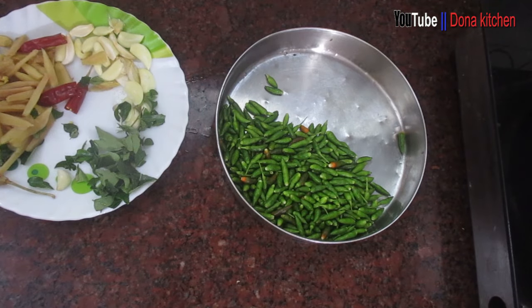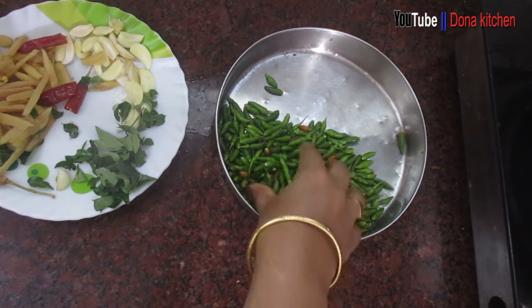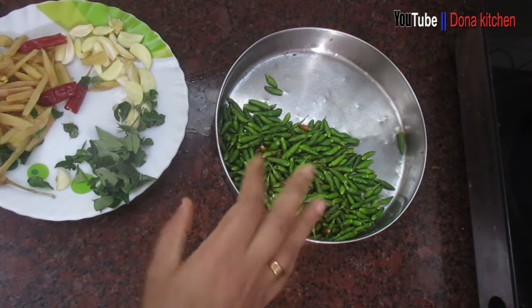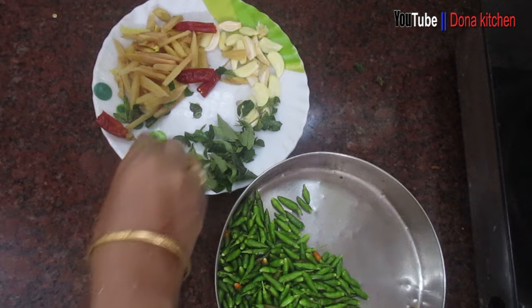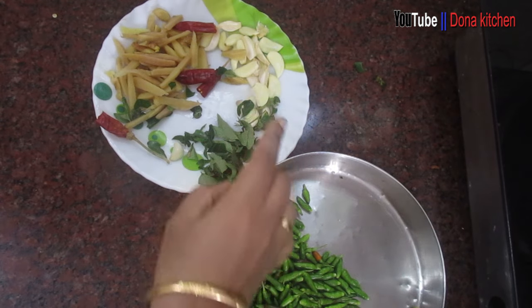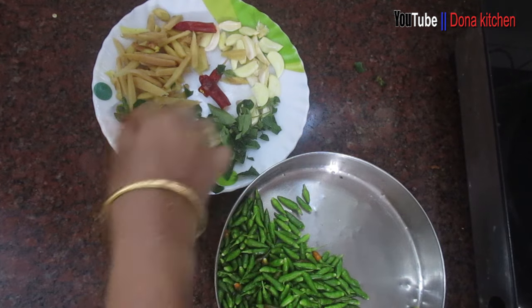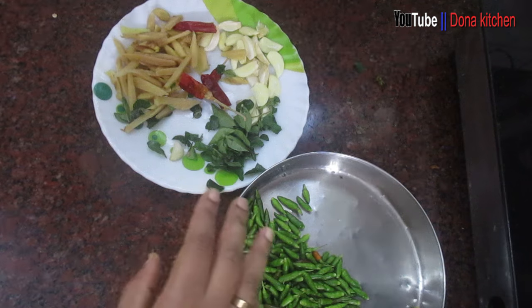We are going to add 50 grams of food in the pan. The rice is ready to be added. We add 50 grams of food in the pan. We cut these two nuts and make the carrot pieces.